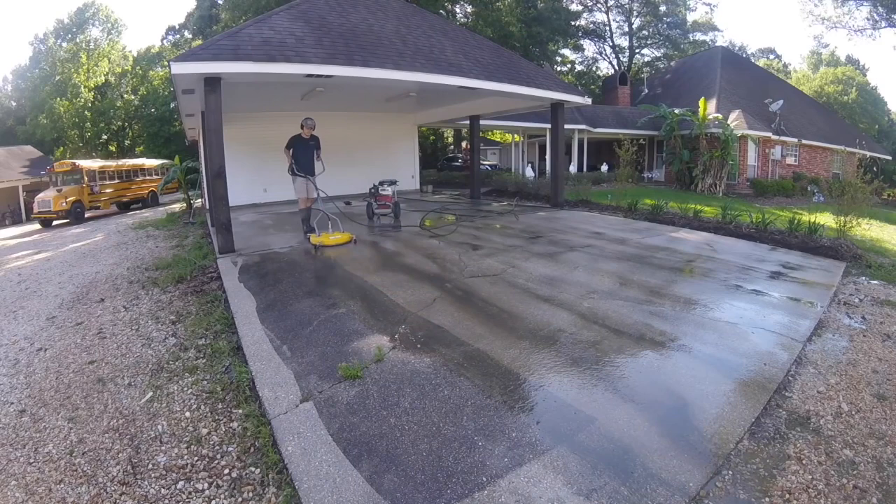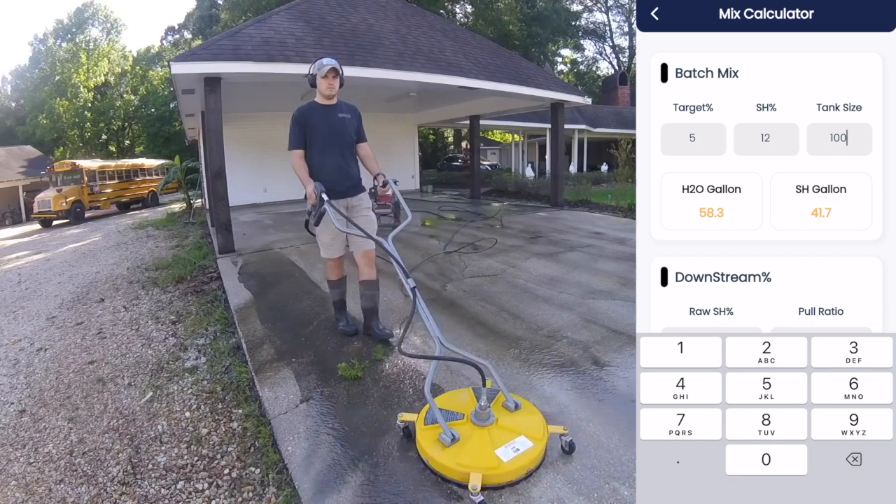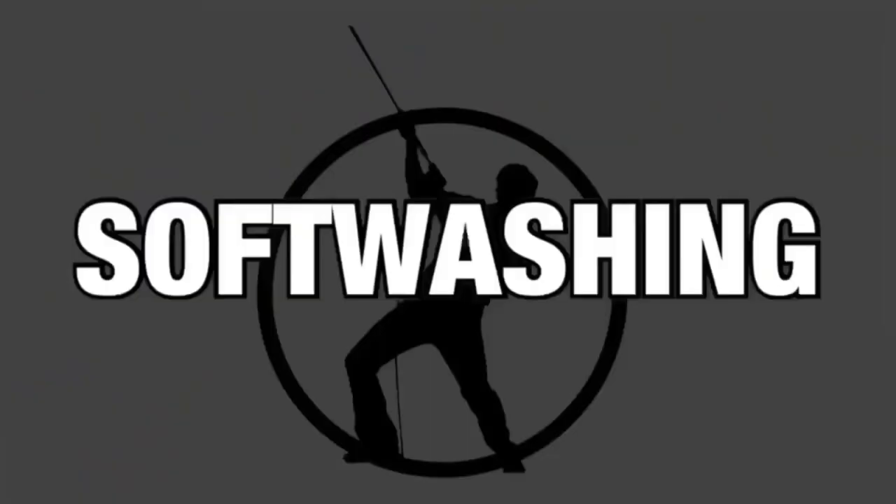This is going to be the quickest and easiest way to mix bleach, because I'm going to be showing you guys a free tool that will help you calculate the right ratios of water and bleach every single time, dependent upon whatever you're cleaning, so that way you don't damage property or waste chemical — which are obviously two things that we never want to do.